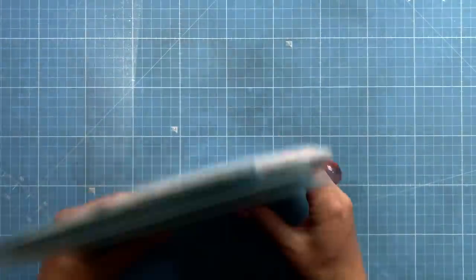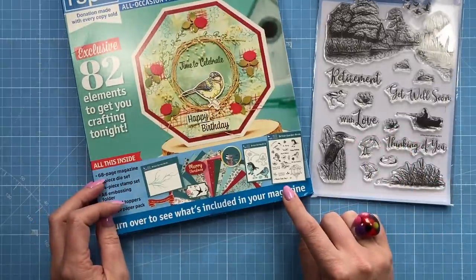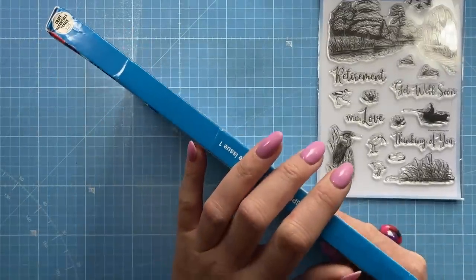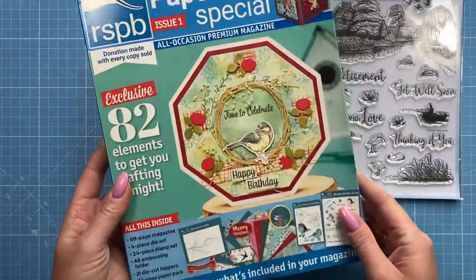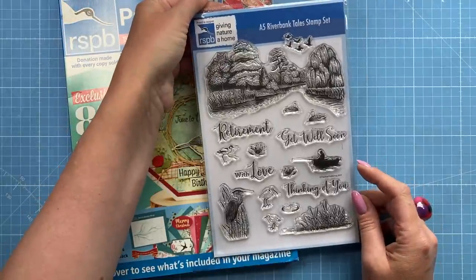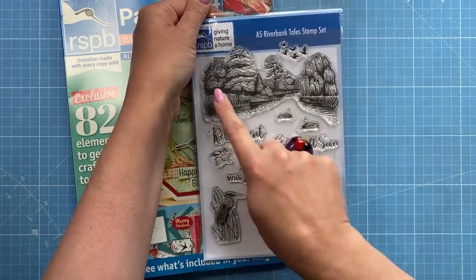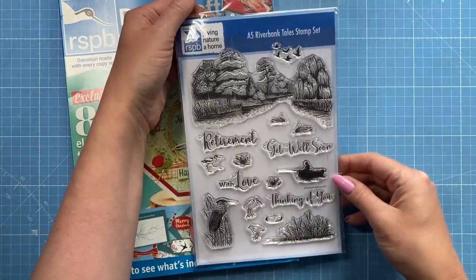That's all the RSPB pieces. I also picked up a magazine and I've done some of the inspiration using this kit — it's a really pretty set if you love nature, scene building, and the outdoors. Box kits are great if you're just starting out with card making because they have everything you need; all you need is a card blank, adhesive, and scissors. This one also came with an extra stamp set — I have the original A4 version from Creative Stamping magazine. This condensed version is the A5 Riverbank Tales stamp set, and I once made a great stepper card with a fisherman using this background.